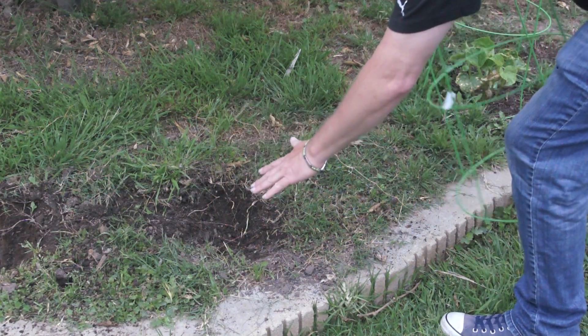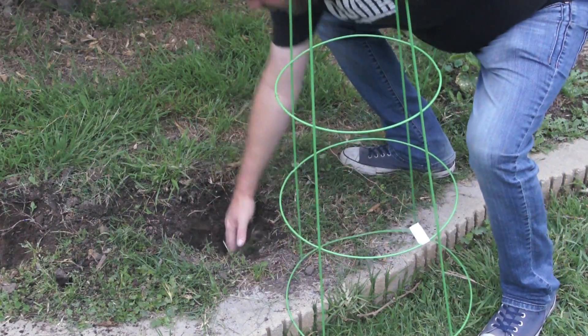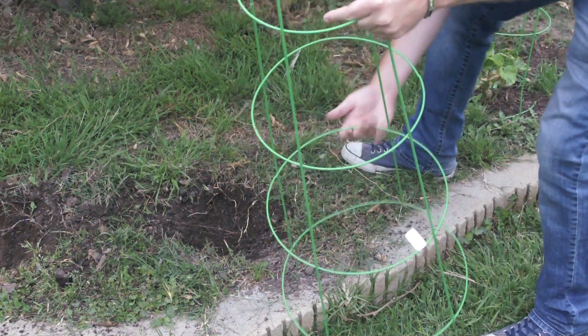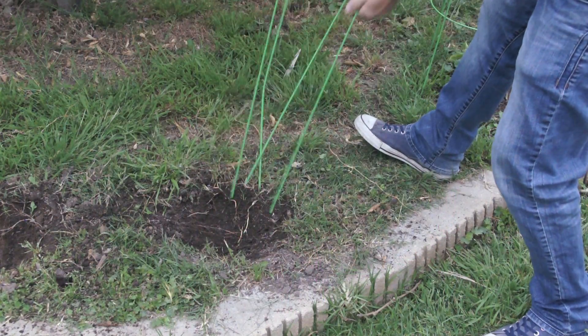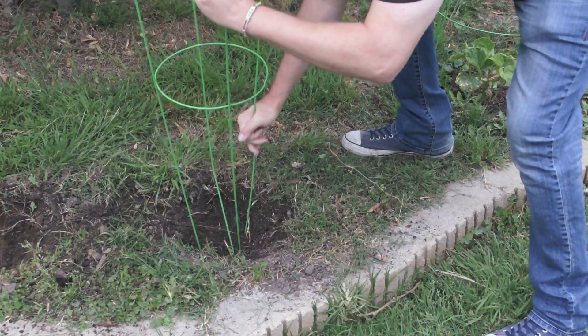Once the hole's dug, the first thing I recommend is to get it totally cleared out as much as possible — get all the loose dirt out of there. And then what I recommend you do is put a tomato cage down in there before the plant goes in.